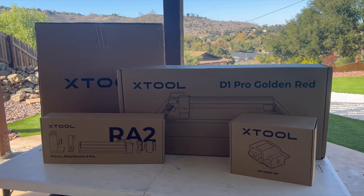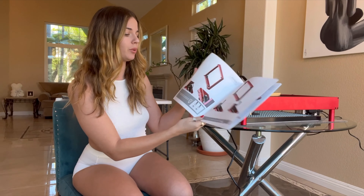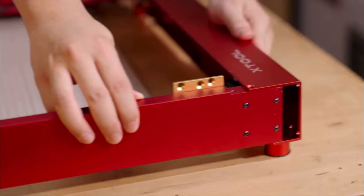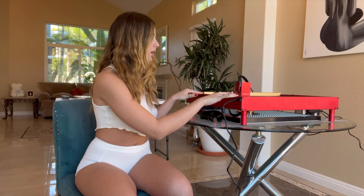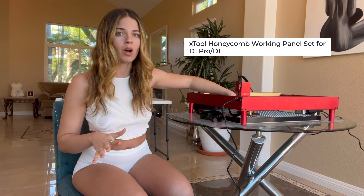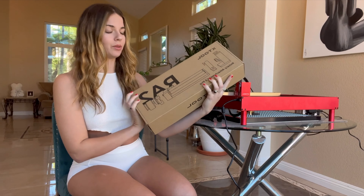I have the laser already assembled. It took me a while so I didn't really film much of it, but you can find a lot of videos explaining how to do that. It's really self-explanatory and pretty easy to build. You can get only the laser engraver or you can get the full package, which is what I got — it includes the honeycomb on the bottom, the air assist, and the rotator.